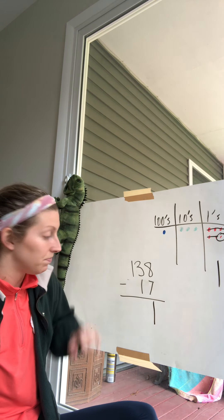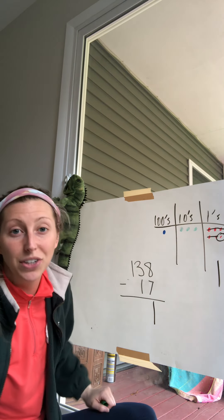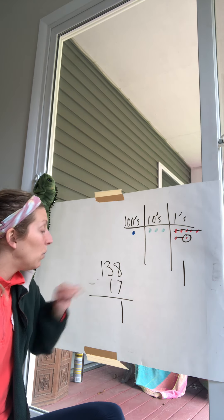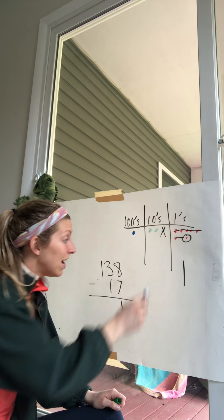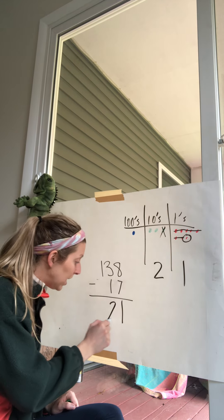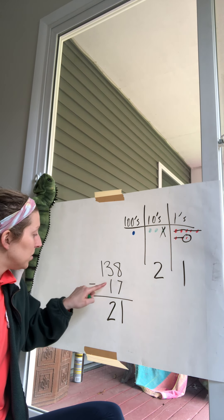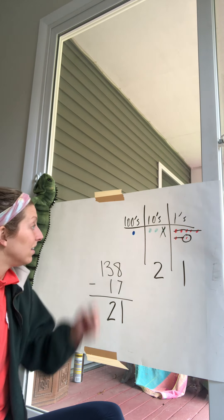Now we move to our tens column. There are three tens. We take away one ten, so how many are left? Two tens. Three tens take away one ten is two tens. That brings us to 21. But we're not done yet — we still have the hundreds place. There's nothing in the 17 to take away there, so we just leave it as one hundred.